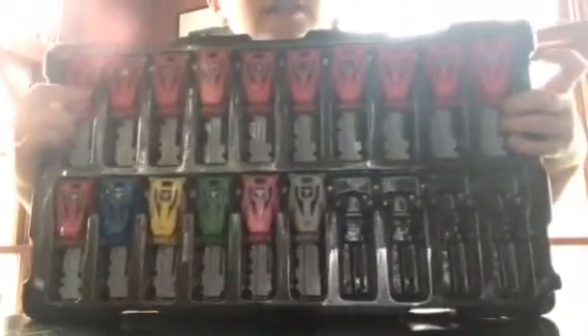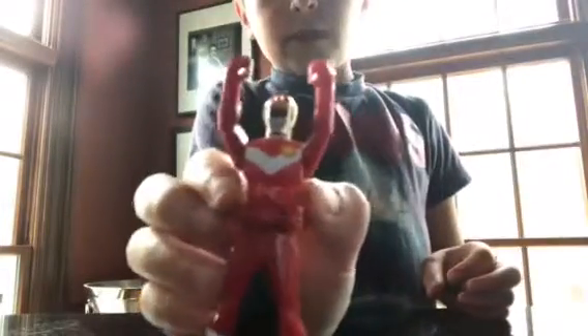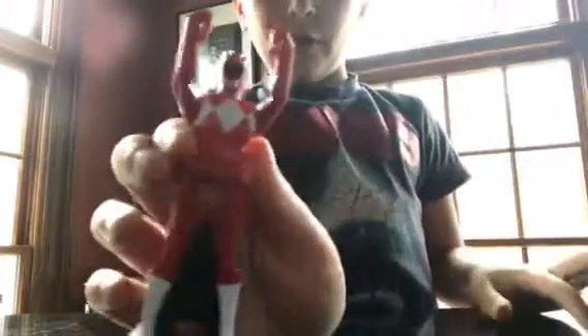Going from this one all the way to Gokai Silver. There's a little button right here, and when you press it, it flips. That's why they call it the one-click ranger key — because there's a button and you click it.